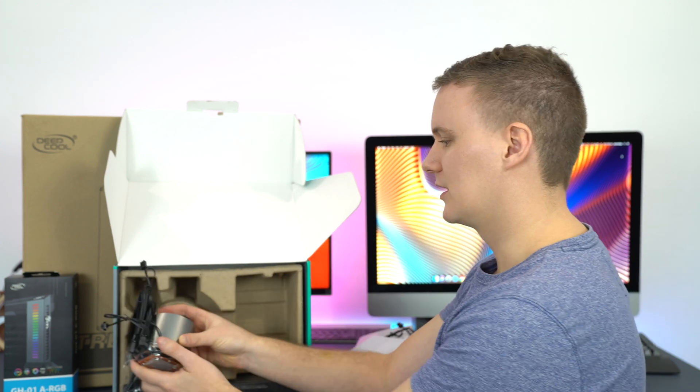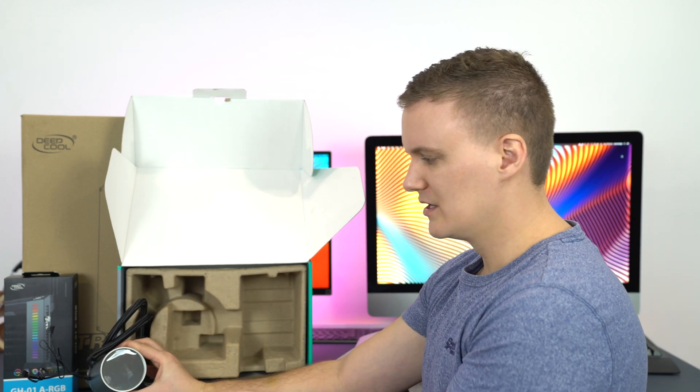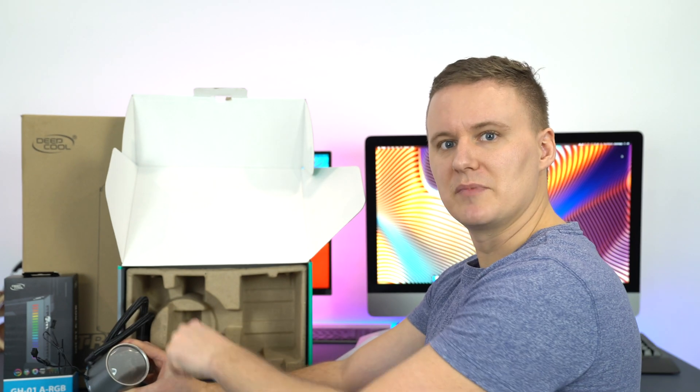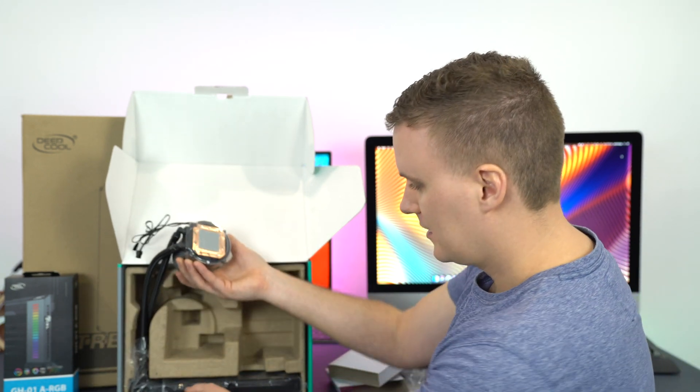You've got a three-pin connector for the pump to connect to your motherboard, and another RGB connector to go to the hub mentioned earlier. On the other side it's actually like a full-on mirror — once you have it plugged in and turned on, you're going to have the GamerStorm logo with RGB around the outside, which you can change through software.